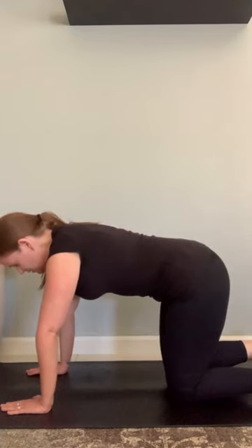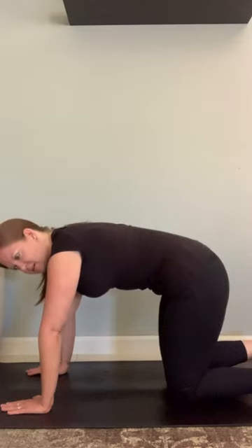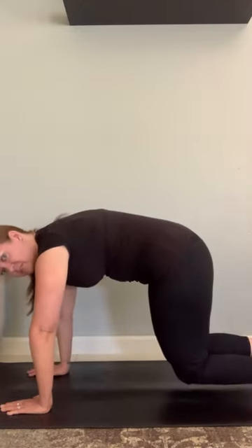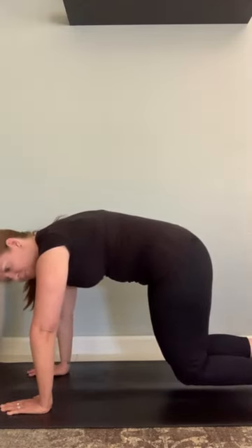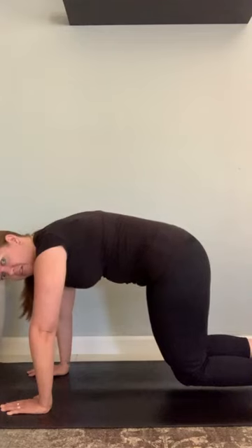Filling — big breath in. Exhale, everything kind of draws up and in. Hip muscles draw together, and then you're going to raise your knees up off the mat two inches or so, and you're hanging out here. Then you can lower back down as you need to.